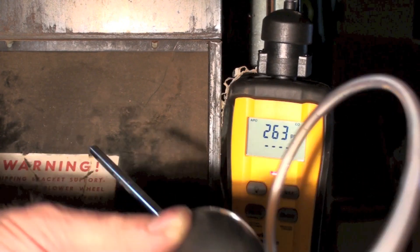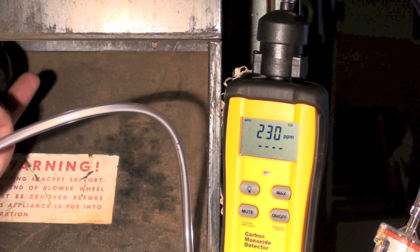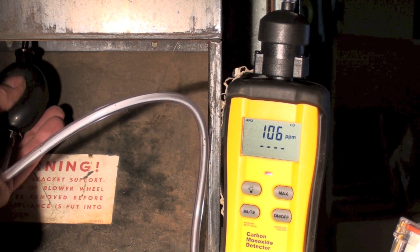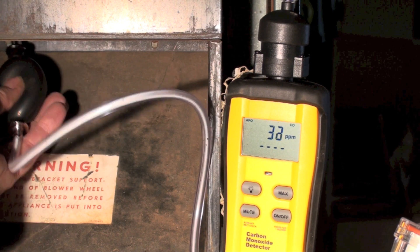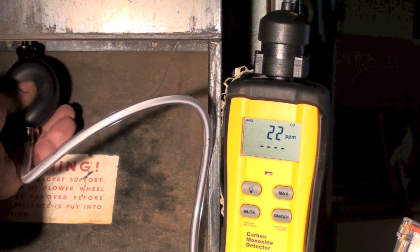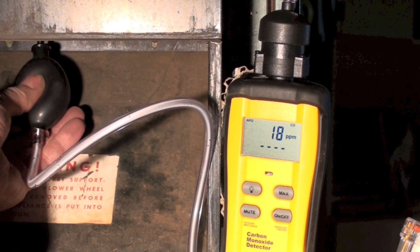Looks like we're going right through the roof on the CO. Moving it over to the burner that has the wide open primary air, and you can see it's dropping right off. Most of these things are about 35 parts per million. This one looks like it's going to be a little less than that.